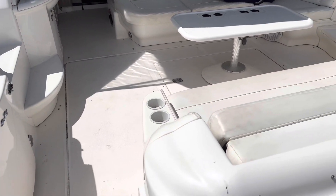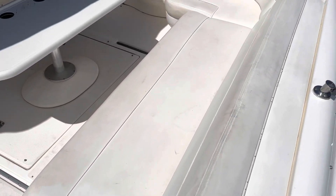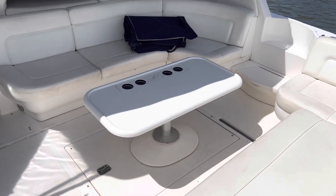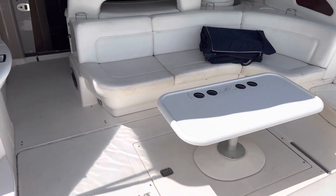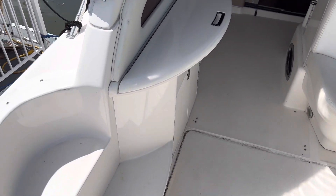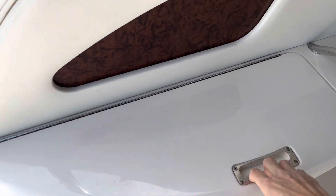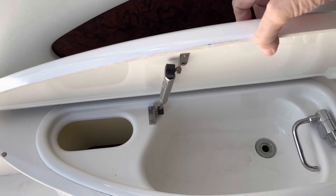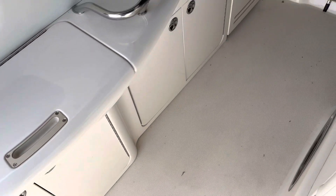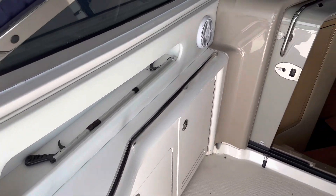And we've got aft seating, looks to be in pretty darn good shape. A little table there, some more seating forward to that. And then the wet bar — this just lifts up right here and you have a sink under there. There is an ice maker under there, but it appears that it isn't working.